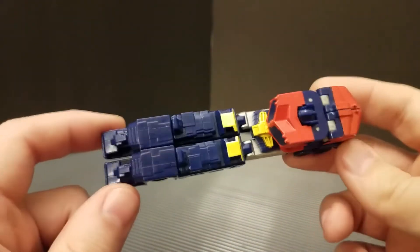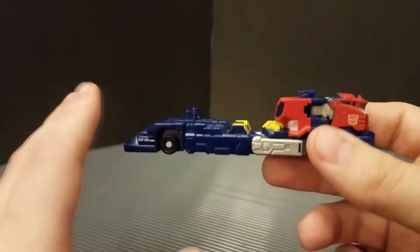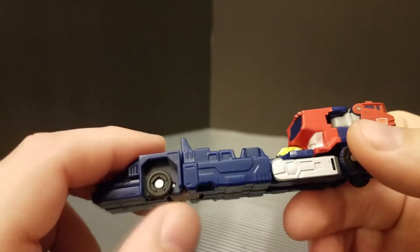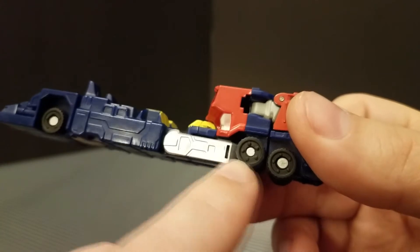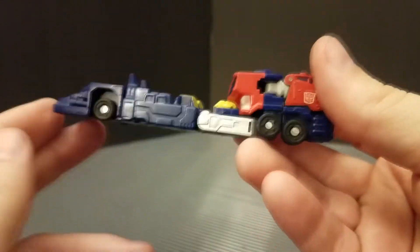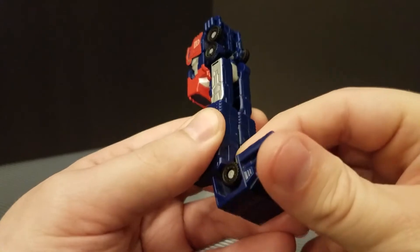This one looks like his normal paint deco with the actual blue, yellow, and red. There is a version that's black and red, just like the leader class I looked at. These wheels don't have the springy bits in them like you'd expect, and some of the wheels are just painted on — that's why they sit a little higher up and don't do anything. So ever since they literally started doing Legends class, we've been getting fake wheels.